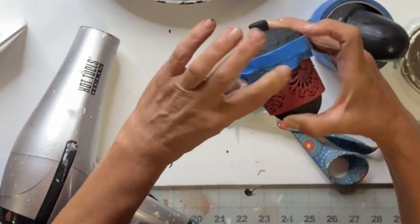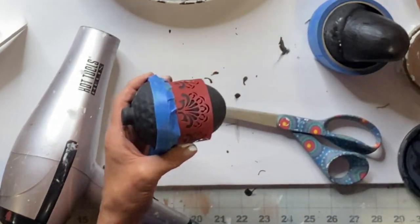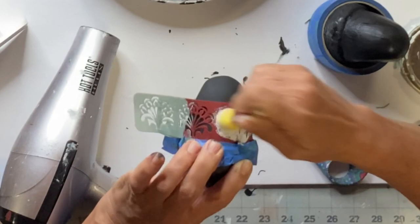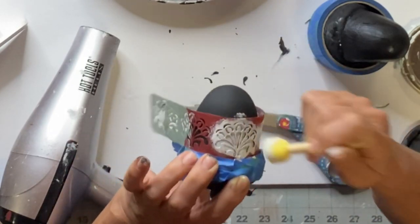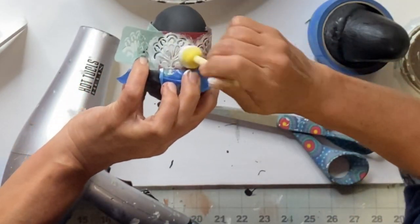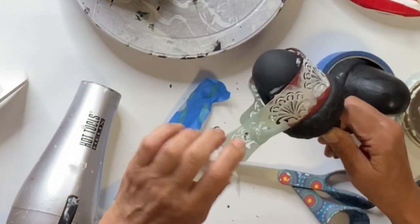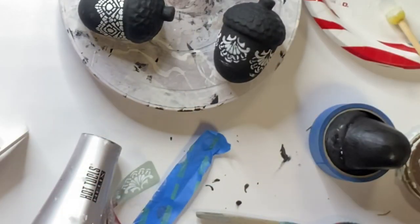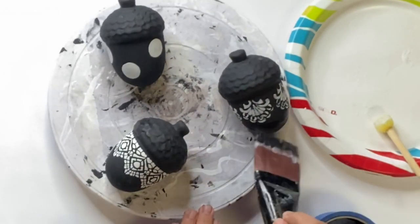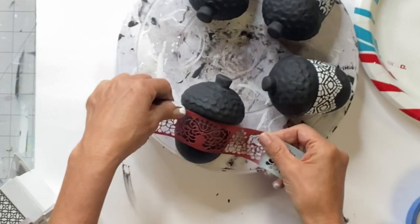The painters tape is just so I don't get too much white on the parts of the black that I don't want white on. You want dry paint on your dabber so you don't get bleed-through. These stencils are adhesive, which helped a lot. A little touch-up of the black was needed, and now I had my last one.